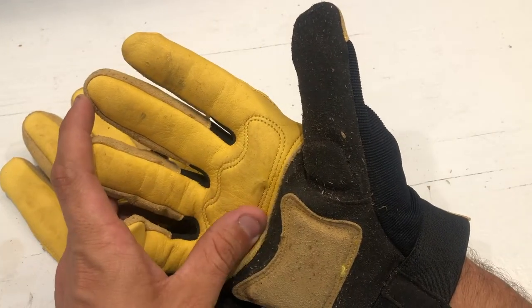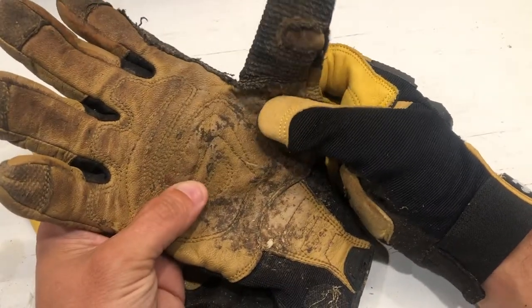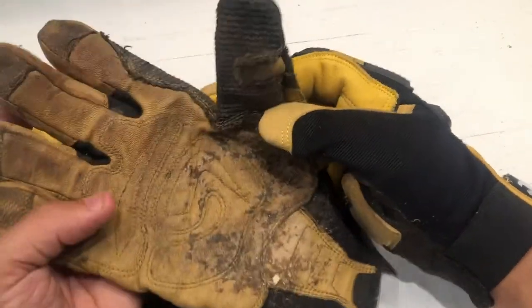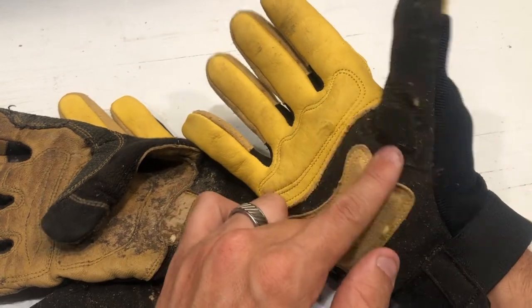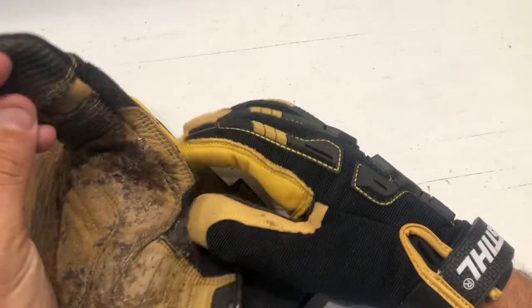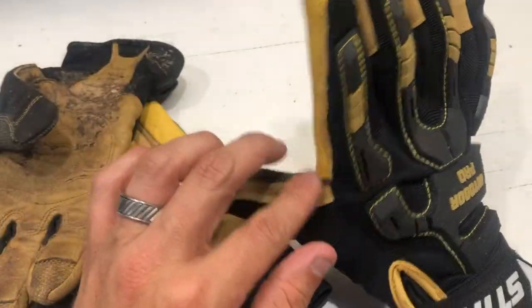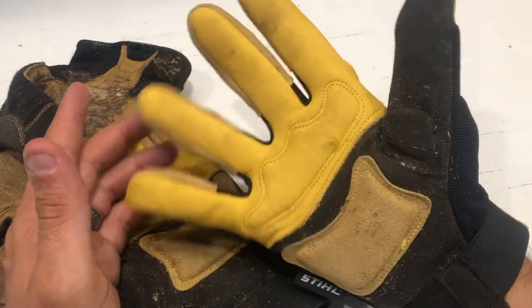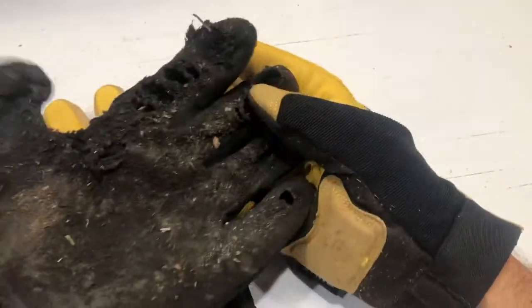In a previous episode, we talked about the Ironclad Ranch Works. The Ironclad Ranch Works have the bullwhip hide, and they're really darn good — this is two seasons of firewood cutting, so these things have been put through the wringer. The only thing the Steele gloves do better is dexterity. I can see in the future there may be some issues along the seams, especially in the thumb well on the Ranch Works. But I've been wearing the Steele gloves for a few weeks now and they're showing less wear and tear than a lot of gloves. I think I have about the same amount of time on both pairs.